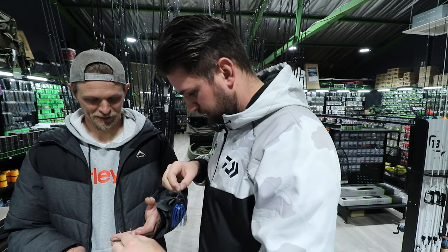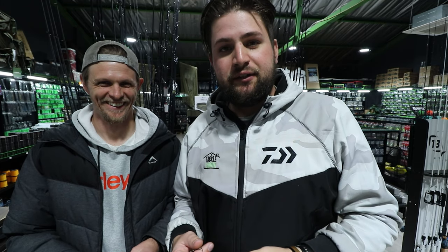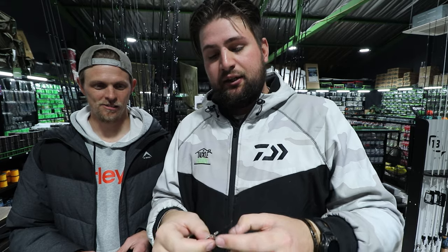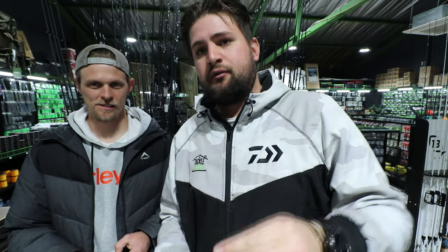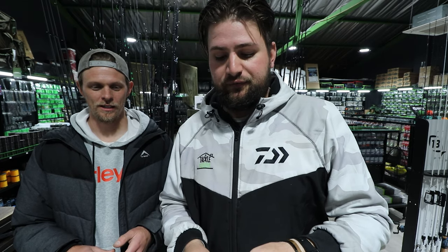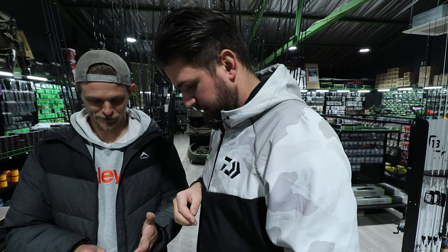Going back to the double willow — this is a great bait for getting in and out of cover, in and out of trees. Surprisingly it skips quite well with those blades. This one has a Terminator P1. For cruising fish sitting and waiting to ambush — similar to a Texas rig scenario — they'll come out and smash it; that's definitely the place to use this bait.